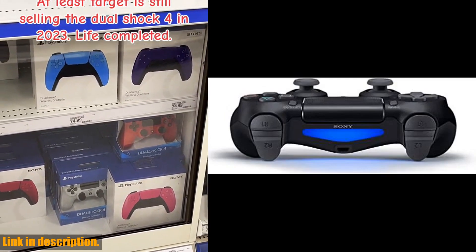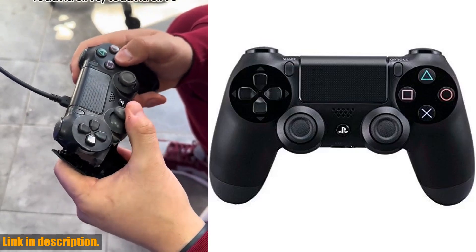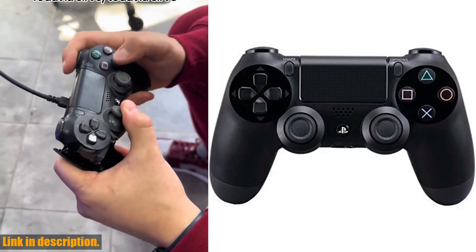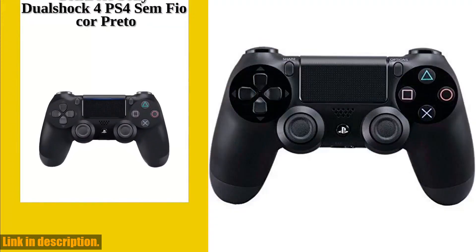This controller is battery-powered and offers wireless connectivity via USB. With 16 buttons and a multi-color design, it's compatible with PlayStation 4 and offers an amazing gaming experience.